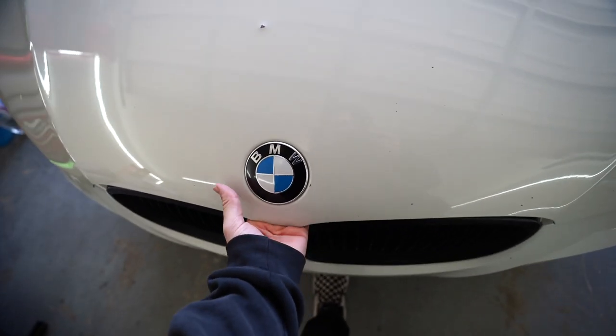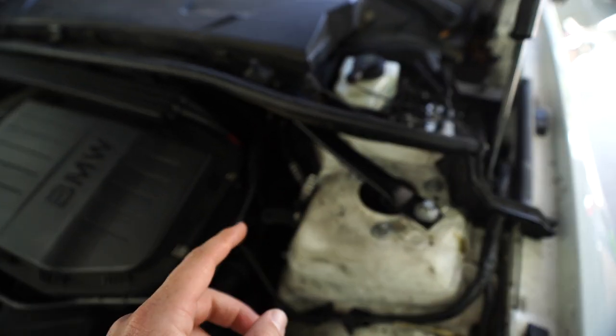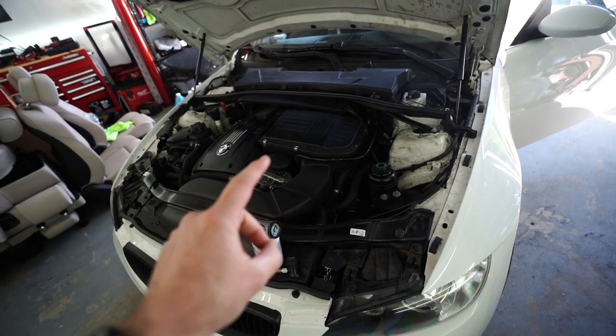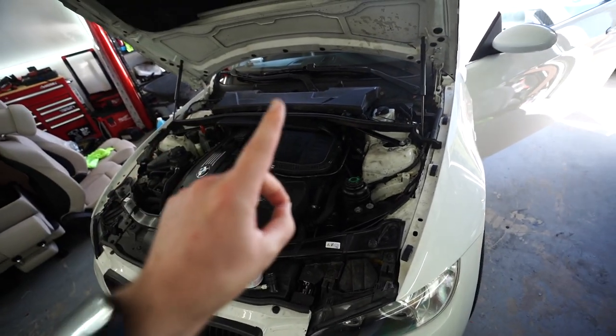First thing we're going to do is pop open the hood. After that, we're going to locate where we need to connect the hose. Now that we've located where we need to attach the nozzle — for my car, it's right here — the next thing we've got to do is actually turn on the car. We're going to put the AC to full blast so it actually cycles through with the AC refrigerant. Let me go ahead and turn on my car.